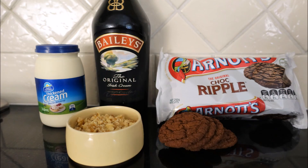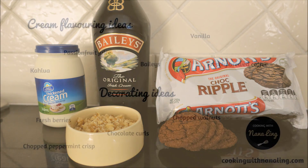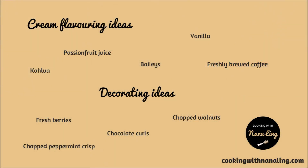The ingredients are chocolate rippled biscuits, thickened cream, Baileys and chopped walnuts. You can substitute the Baileys and walnuts for lots of other things.